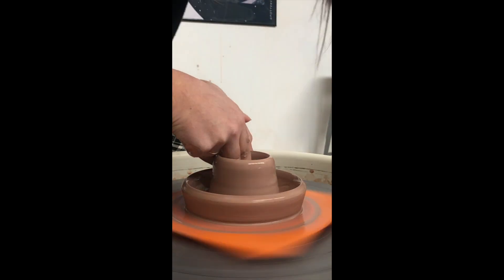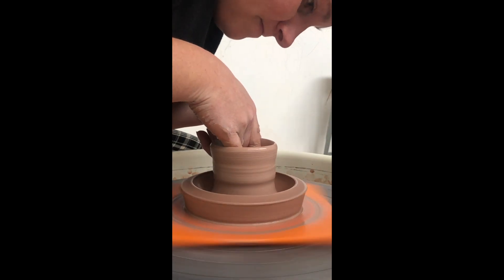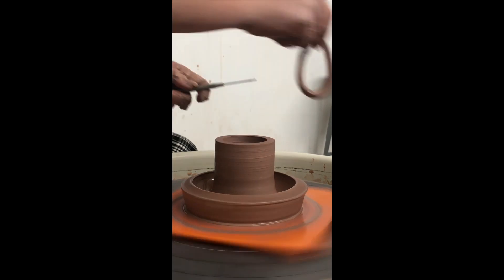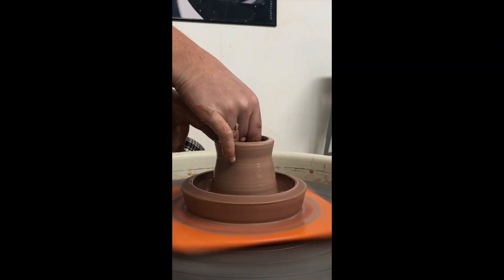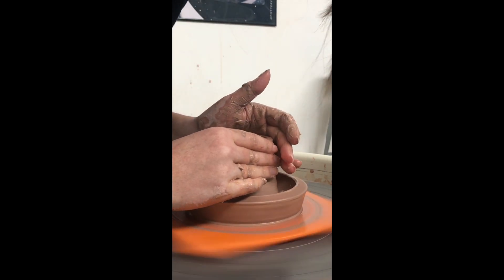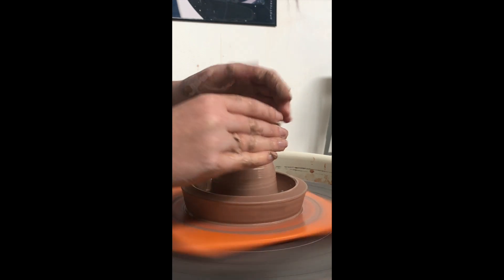Now this one's fun because whenever you're opening, you can go all the way down to the base. So you want to see the bat in the middle of this part of the cylinder. Just a friendly reminder: make sure that you have sponged out all of the water because we're going to be collaring this in and then closing it, so you don't want any water sitting in there.